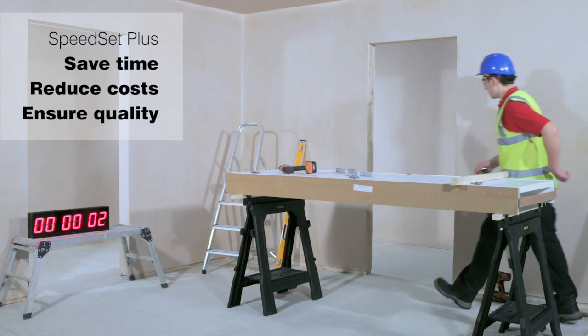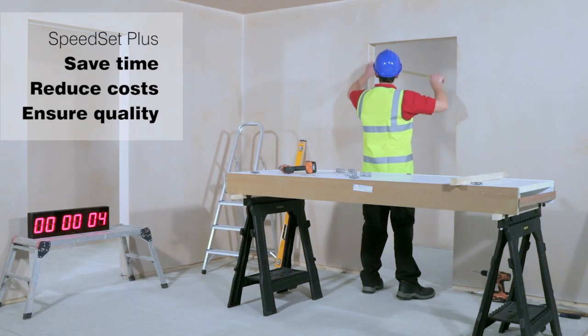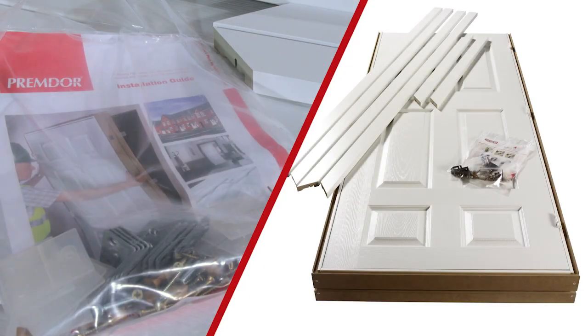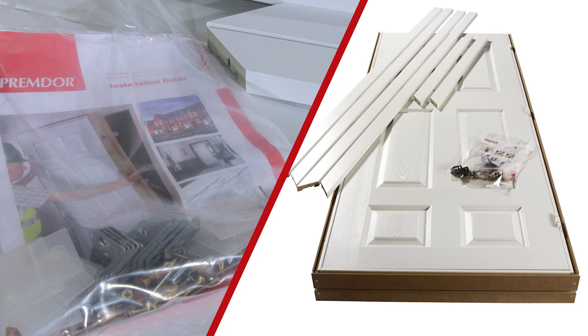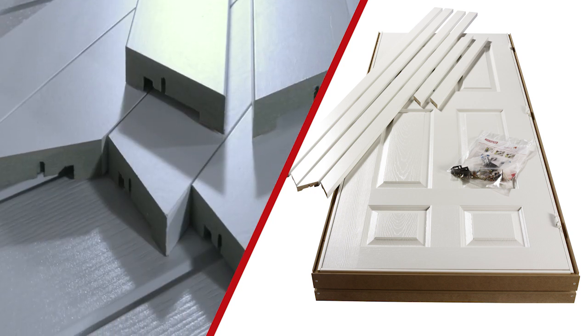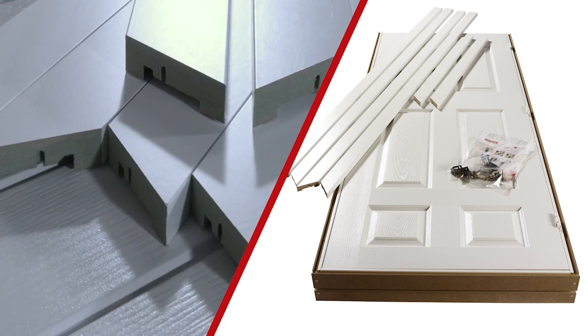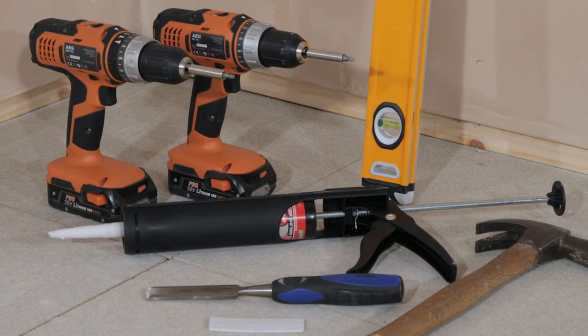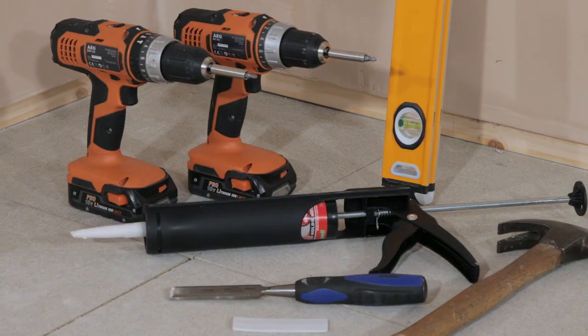Installing the Speedset Plus from Premdoor doesn't even need a train joiner. Complete with easy to follow instructions, door, frame, architraves and all the ancillaries, all you need to provide is a screwdriver, drill, level and grab adhesive plus your choice of handle.